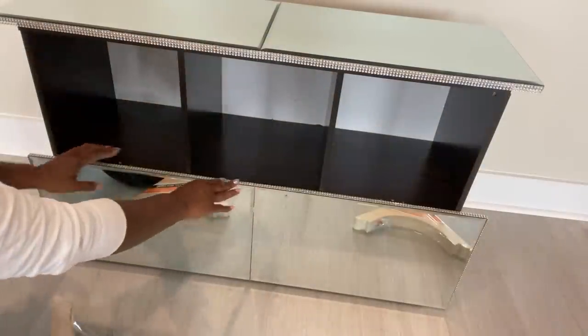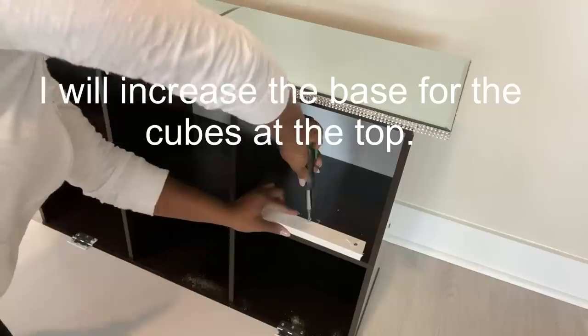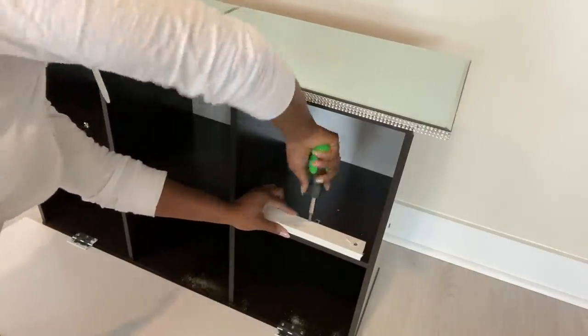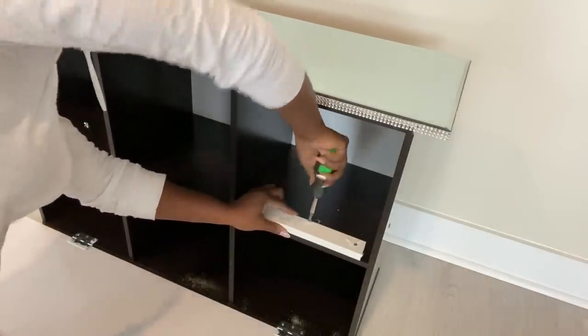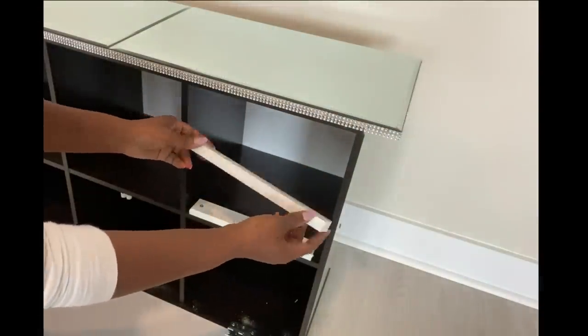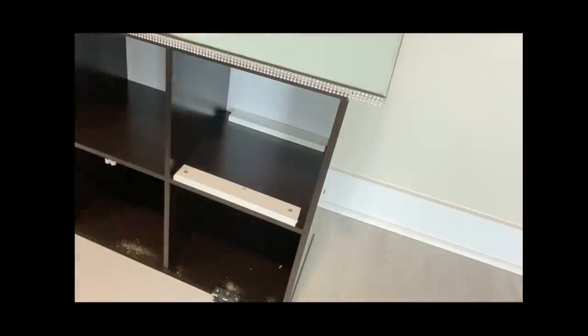I'm going to go ahead now and attach the door that's going to be for the top. Before that, I'm going to be adding a little bit of height for the cubes at the top, only because of the bling wrap that I included to the board at the bottom — it increased the height just a bit. And now I would have to increase the height at the top so that it doesn't touch the one at the bottom.